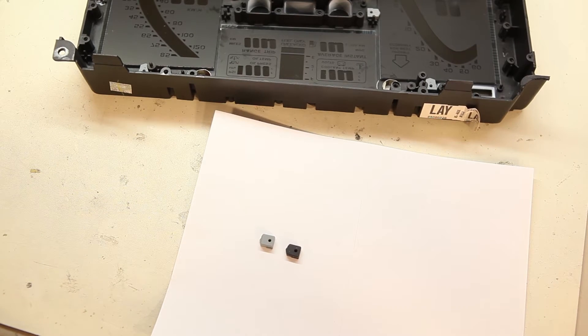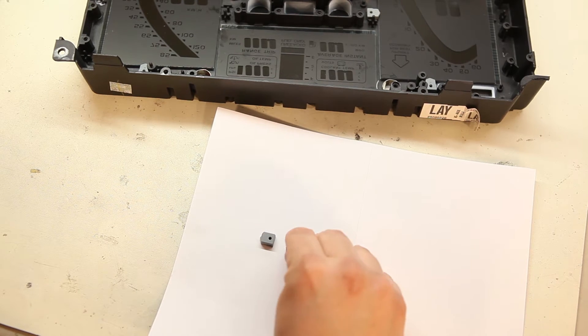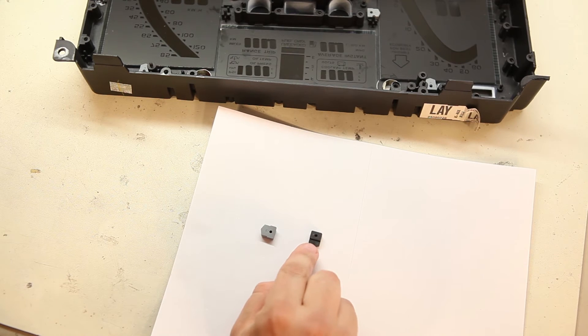Here we're looking at the bottom side of each block — it's going to be flat, it's going to be smooth, and you're going to see no lettering. If we look at the other side of the blocks, we'll see lettering on the speedometer and tachometer blocks. We'll see a step on the center LCD rubber blocks.